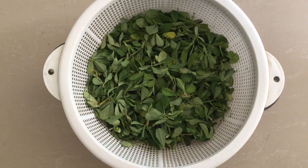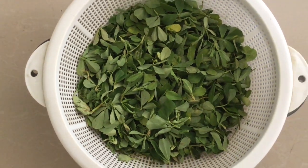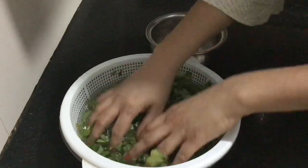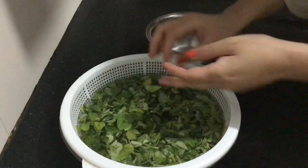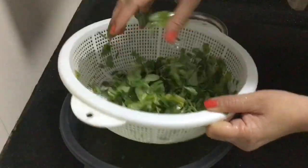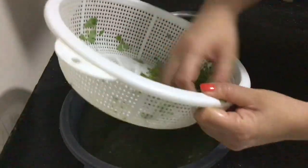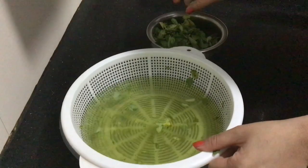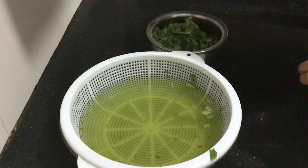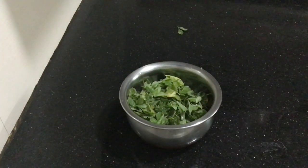Take 250 grams of methi leaves and wash it, as I am showing in the video. I will tell you how to cook.